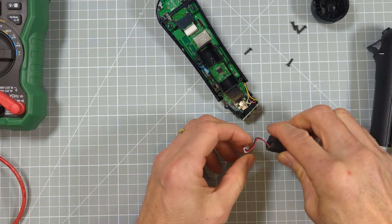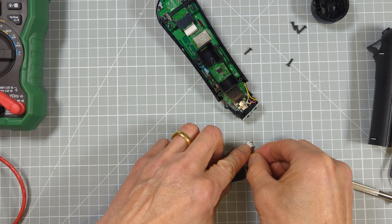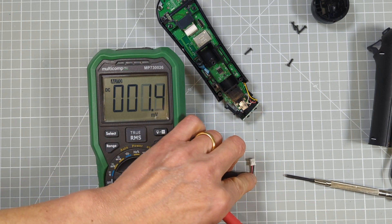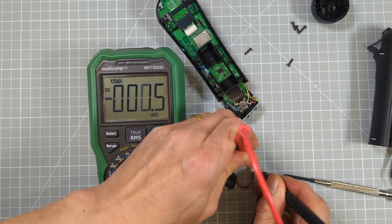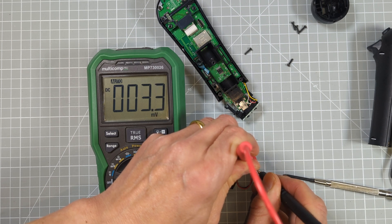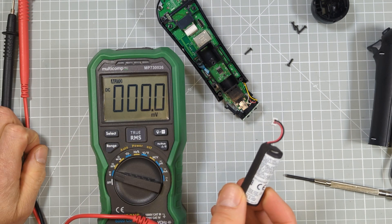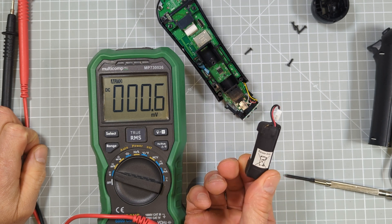Next we'll just check the voltage on this battery to see if it's salvageable at all. Using my voltmeter, I'll connect to the ground and the positive on the battery terminals. You can see that we have a very very small voltage — 3.3 millivolts — and that is actually far too low for one of these batteries. These are lithium-ion batteries and the problem is that if they get over-discharged down to these very low voltages, the charging circuits are no longer able to put charge into them.